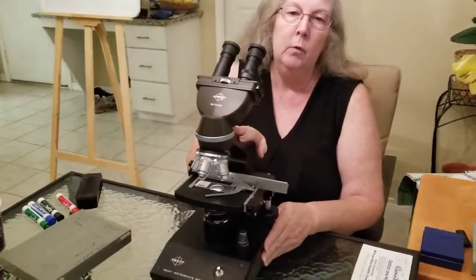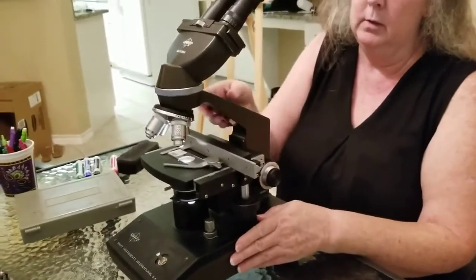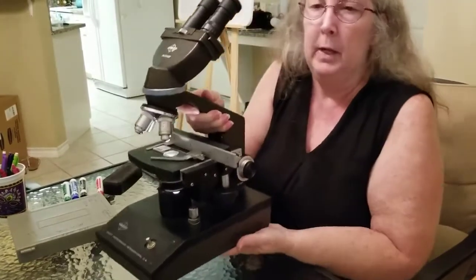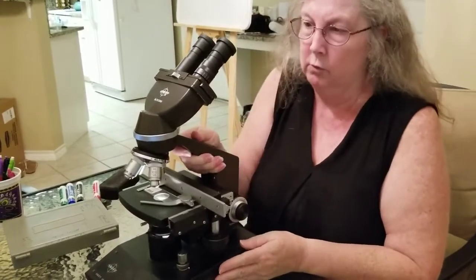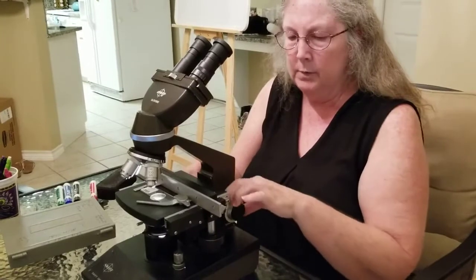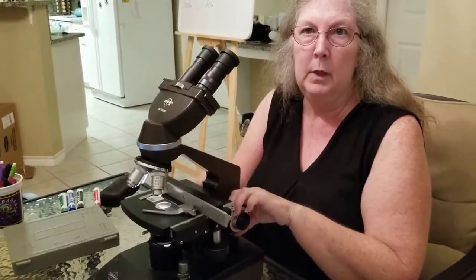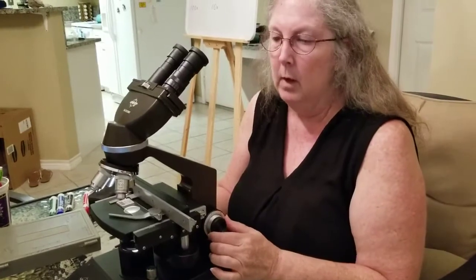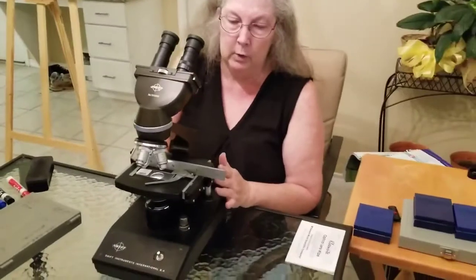This is the base and this is the arm. Whenever you move a microscope you need to always use two hands — one hand on the arm and the other under the base — because they are heavy and expensive and you do not want to drop it. To focus, you have the adjustment knobs: the larger one is your coarse adjustment and the inner smaller one is your fine adjustment.